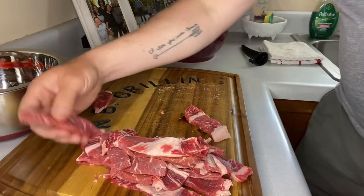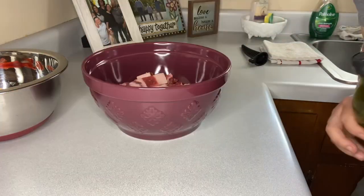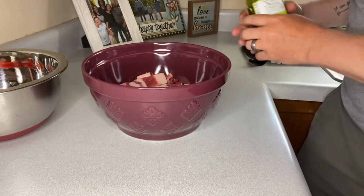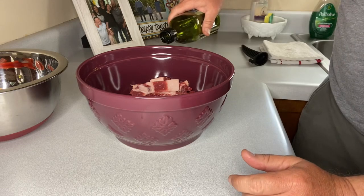We've got our ribeye cut up into strips. I'm going to put them in a bowl. Now that we've got the ribeye all cut up into strips, I left the fat on — just for that extra flavor.